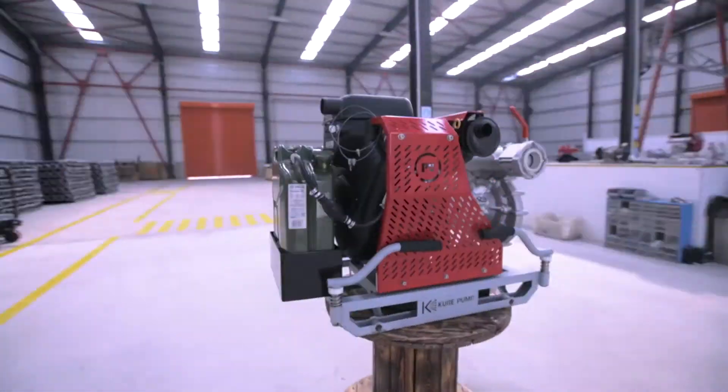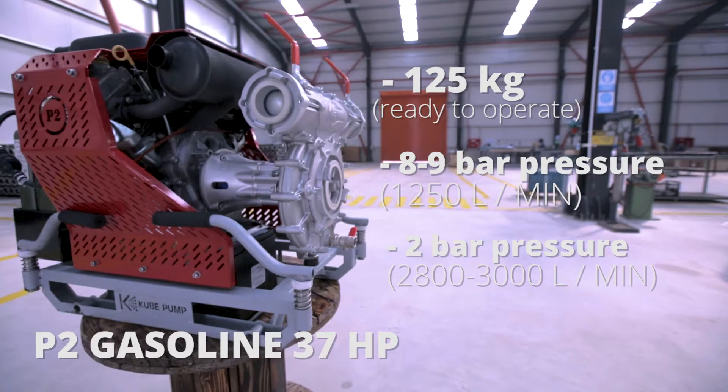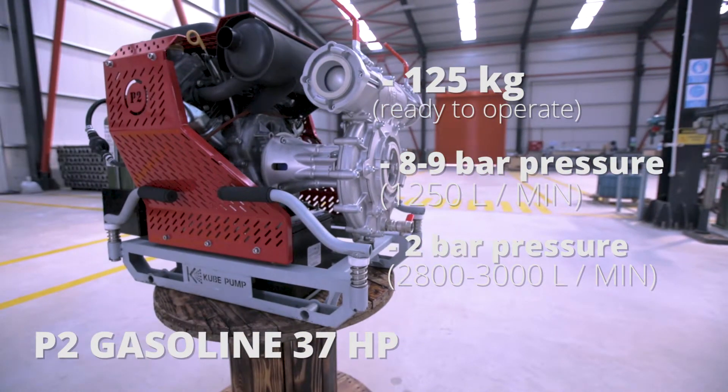37 HP gasoline-engined P2. 125 kg. Ready to operate. 8-9 bar pressure. 1,250 liters per minute at 2 bar pressure. 2,800 liters per minute. 3,000 liters per minute. Thank you.